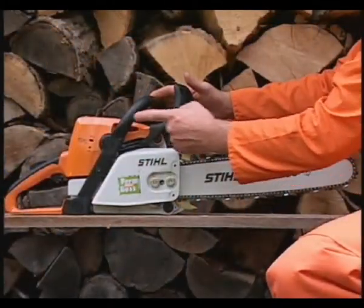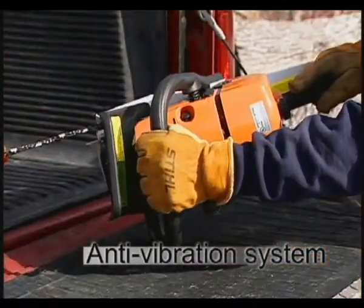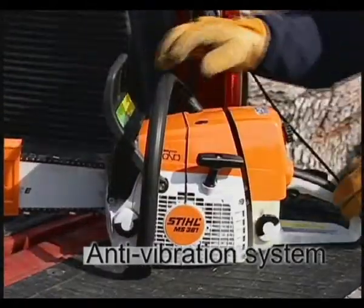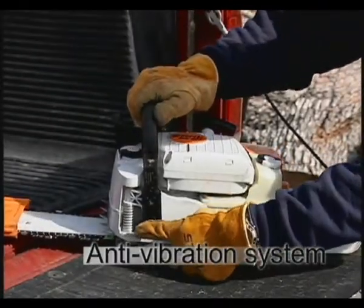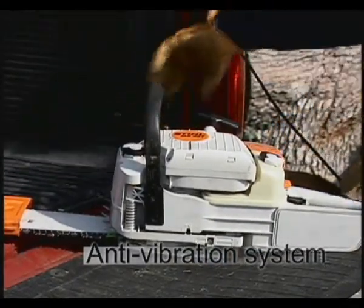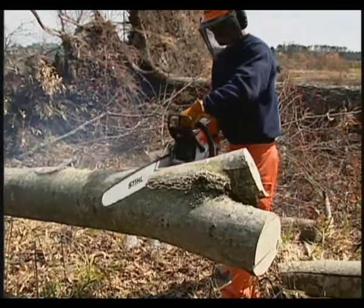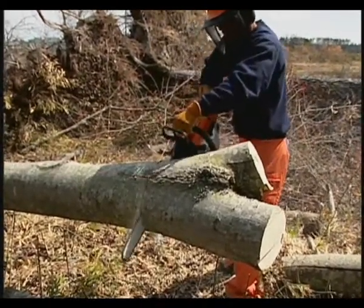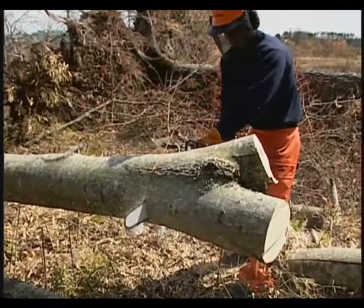Shown here is the chainsaw's anti-vibration system, commonly referred to as the AV system. Made up of a series of vibration isolating buffers, the AV system is designed to reduce the transmission of vibrations created by the engine and the cutting attachment to your hands, increasing control, comfort and decreasing fatigue. The AV system should be part of your periodic inspection and maintenance process, which will be covered later in this program. If the AV system is ever in question or has failed, repair it immediately or take your chainsaw to your authorized dealer for the necessary repairs prior to using your chainsaw again.